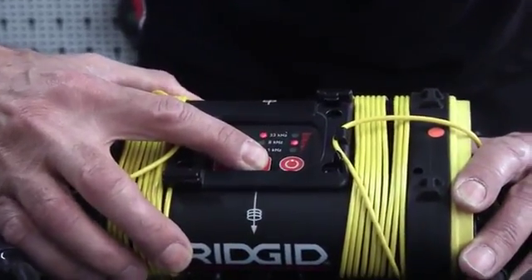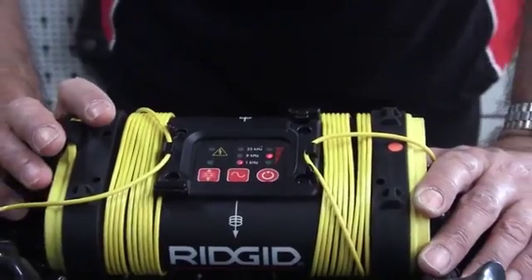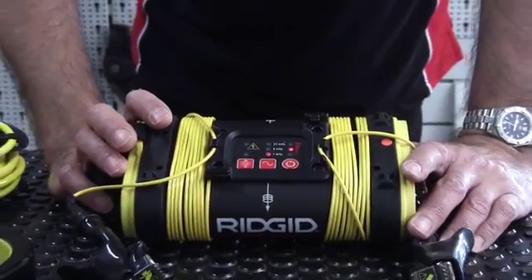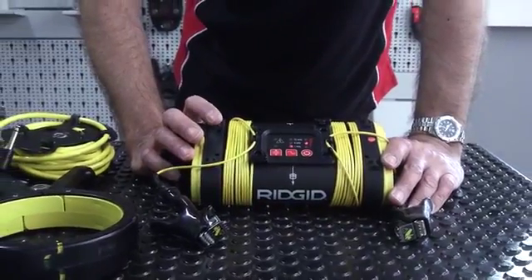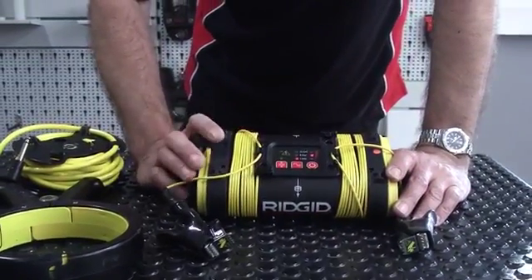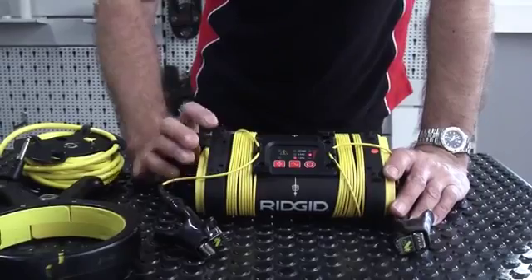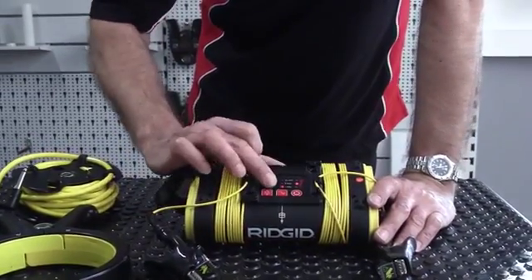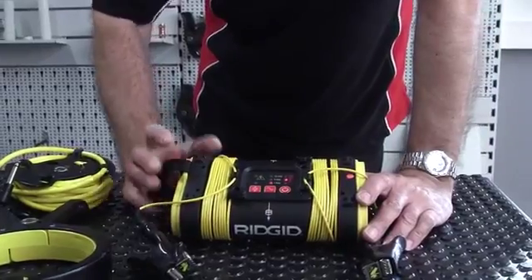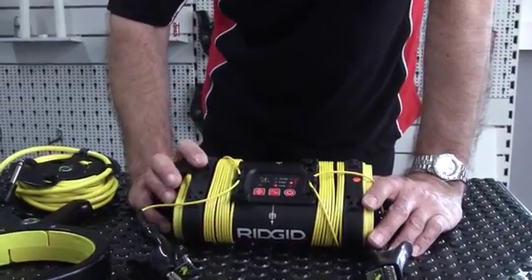Why three frequencies? Lower frequency runs and runs — so if you make a direct connection at a low frequency, that signal is going to run a very long distance. The higher the frequency, the more it's going to run out of steam.